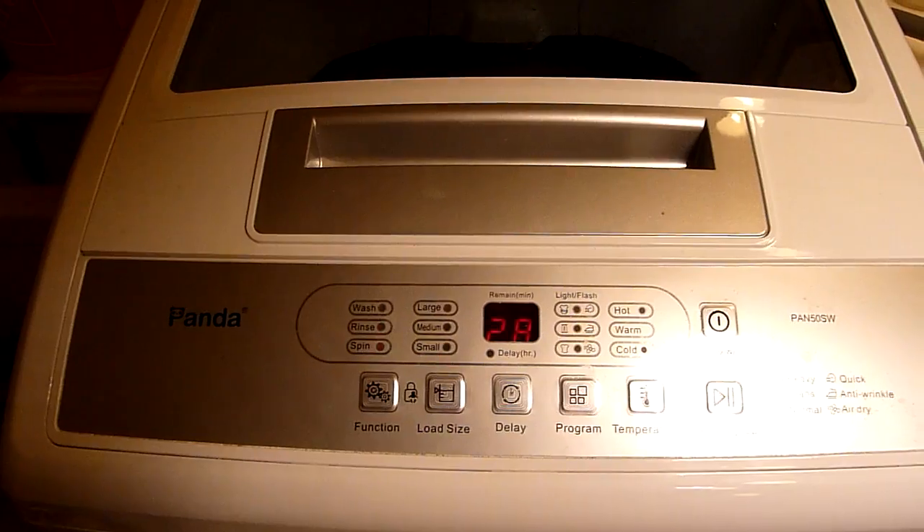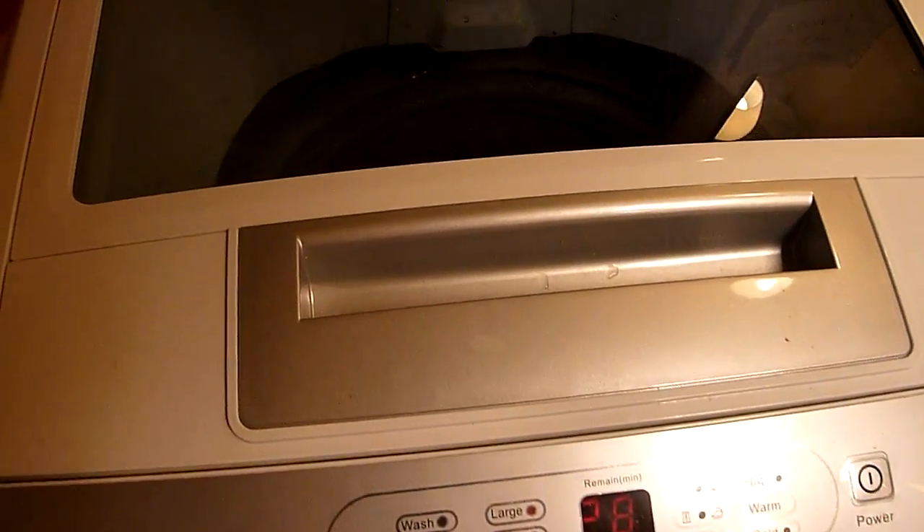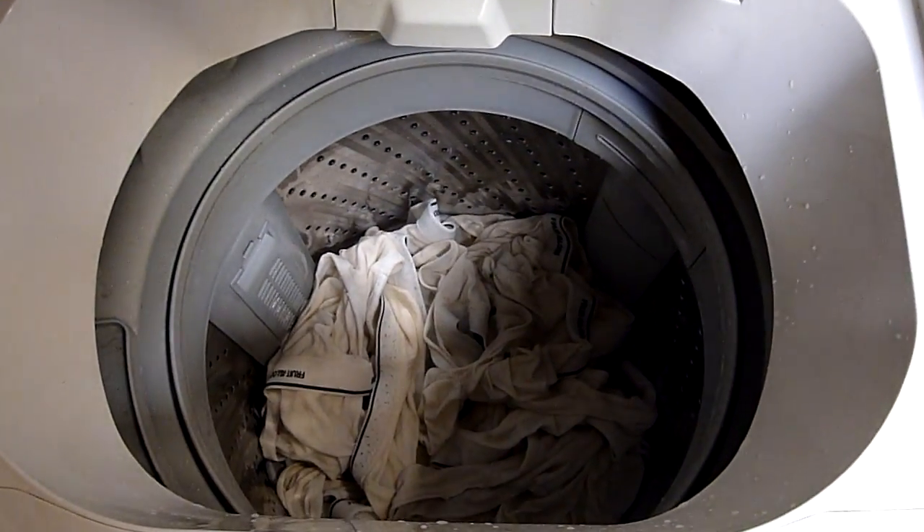Now this will not accommodate a big blanket or anything huge, large jackets or whatever. But for medium-sized to small-sized garments, your socks, even Levi's jeans — I hope you can see inside there — undergarments, you name it.